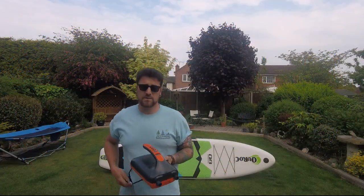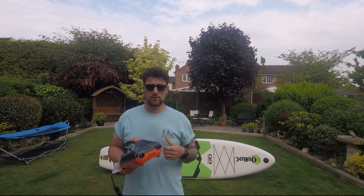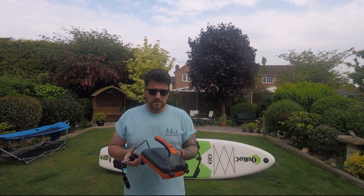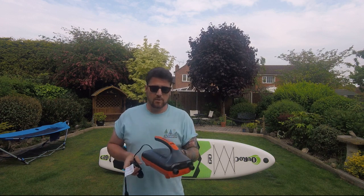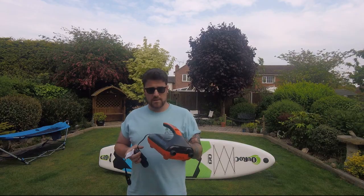So that took about 15 minutes to get 18 PSI into my 11ft4 Kurok paddleboard. With smaller boards, obviously it would be a lot quicker. It was a lot quieter than I expected it to be. I've reviewed some of the top Joby pumps and they're quite loud — this is also about half the price.